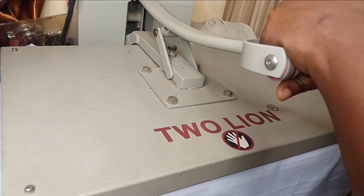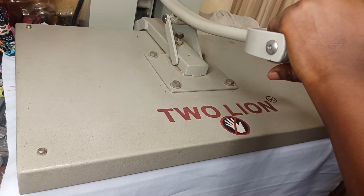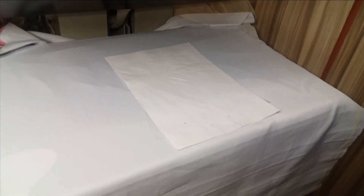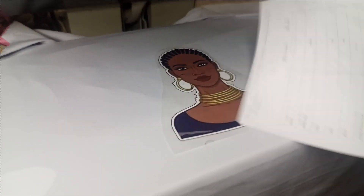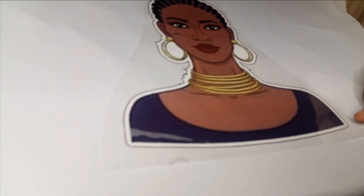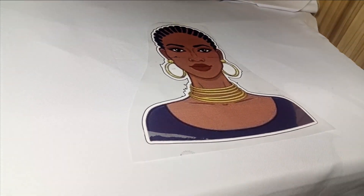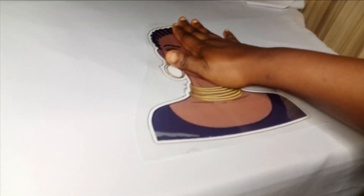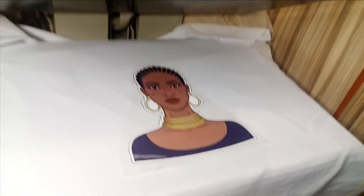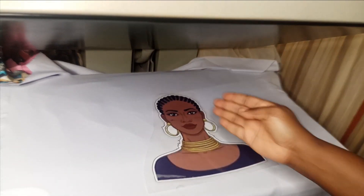I will wait for my 12 seconds to elapse. I'm using this heat transfer machine because I have it, but if you don't have this machine, your iron is going to do exactly what you need. So my 12 seconds have elapsed. Once it elapses, I'm going to remove my paper and then allow it to cool down — you don't remove it immediately. Your iron is going to do the exact same thing that this heat transfer is doing; just place it at intervals. The reason I like this machine is because it has a bigger surface and it takes everything all at once.